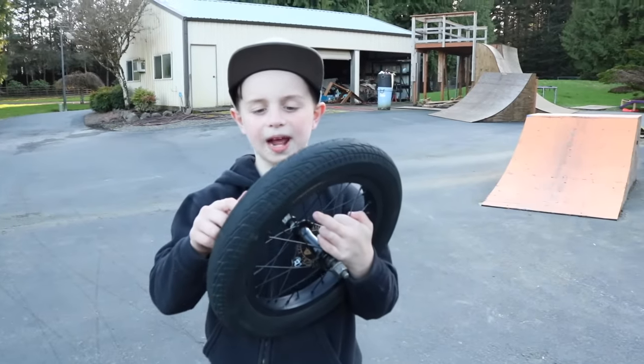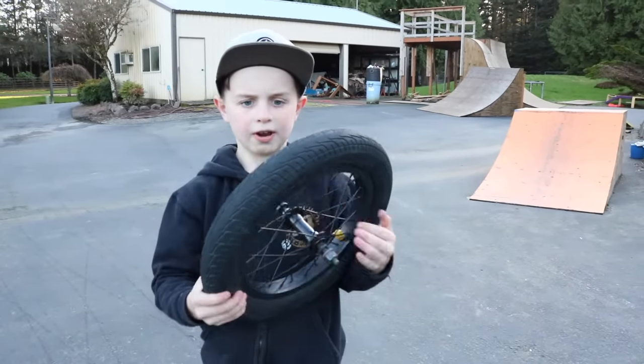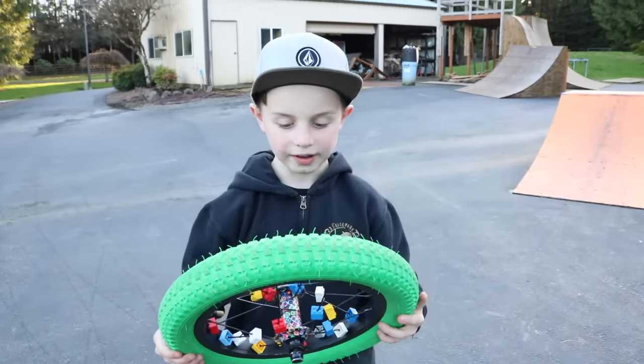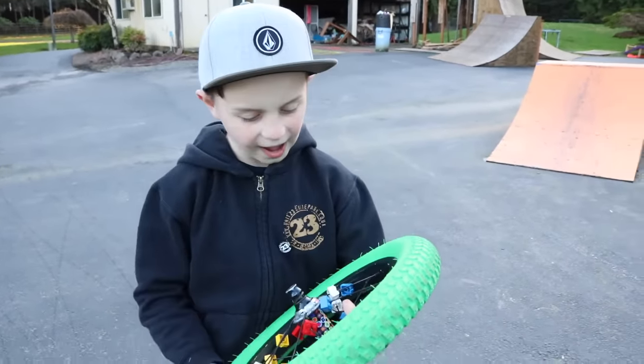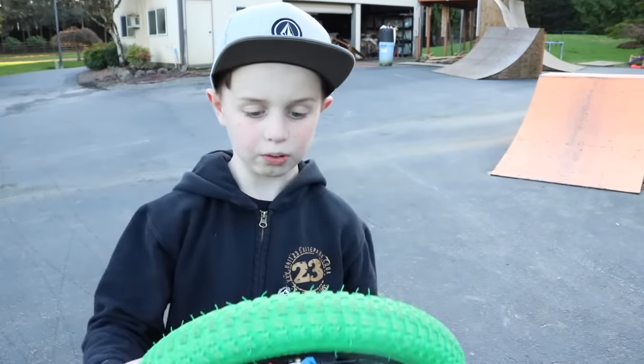I want to make these black tires green, and I want to put on these fork Legos. Ready? See? It worked! So now we got green tires and we got these spinning things, and it sounds so cool. Let's go put it on the bike.